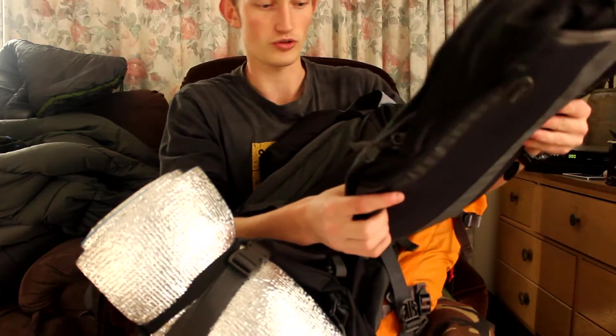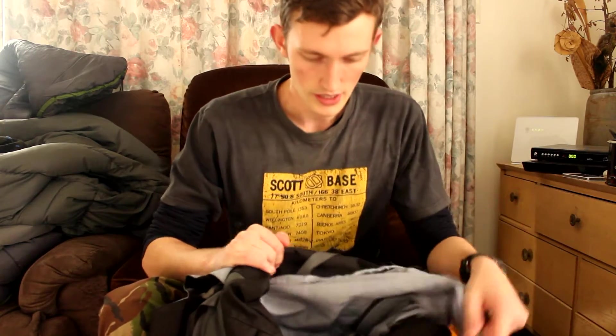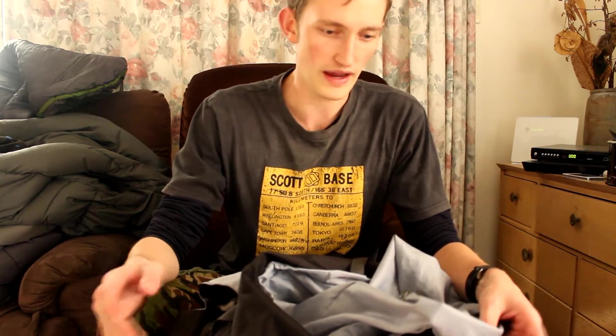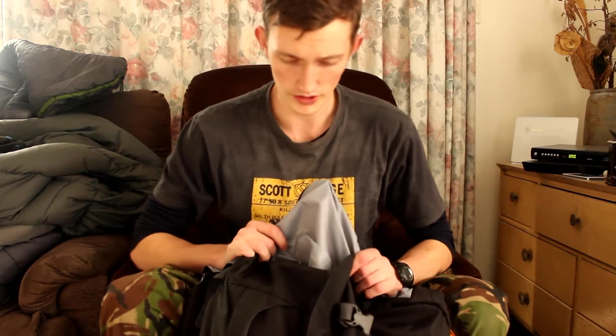I'm going to use this and build it up, showing you guys along the way, and make it into my bug-out bag. I've just come back from a two-month trip around New Zealand living out of my pack, and there are lots of things I learned from living out of your pack for extended periods. The longest I went without going to a store was five days, so this pack can easily handle three days.